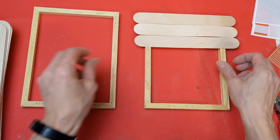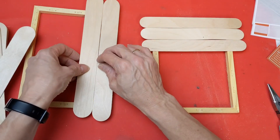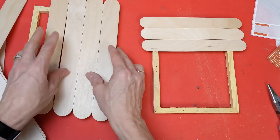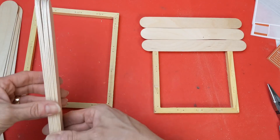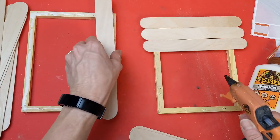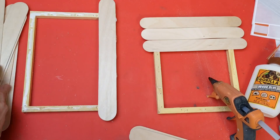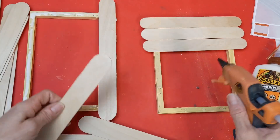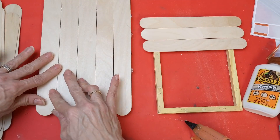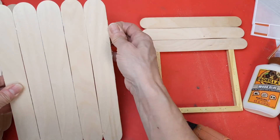All I want is the wood frame from these two canvases. The hardest part is taking out all those staples. If you use large craft sticks they'll fit across the short way, but I'm using giant ones so I can make a shiplap look going the long way. It took five of these giant craft sticks to cover the frame. Just using hot glue and covering up the side of the frame that has all the staple holes so we don't see those.